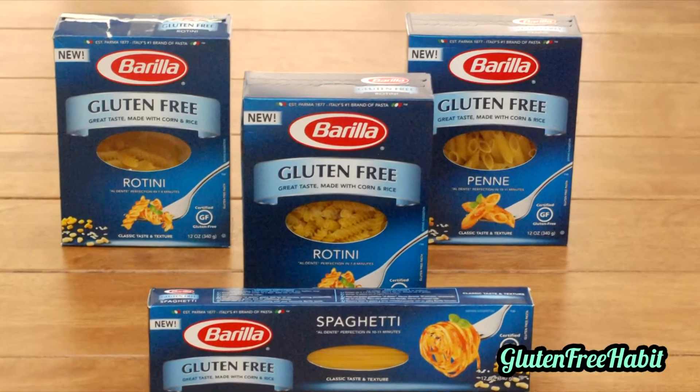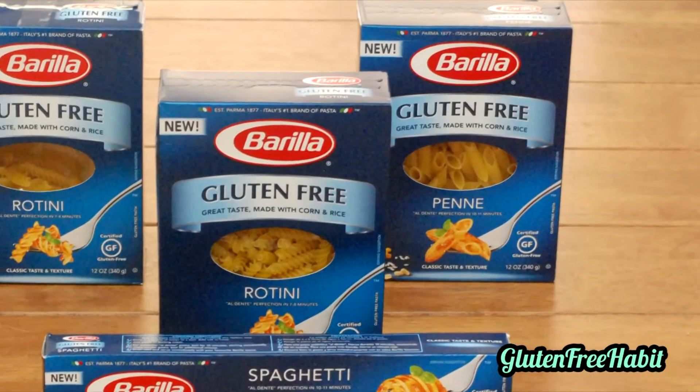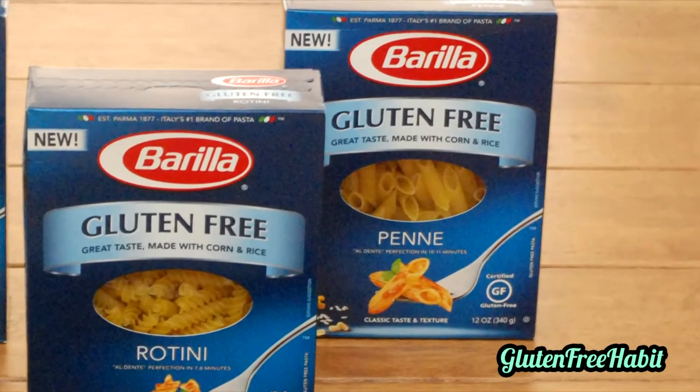You can pretty much use any shape gluten-free pasta that you like. Today I'm going to be using penne pasta, and gluten-free pasta is available at most grocery stores, so that should not be difficult to find.